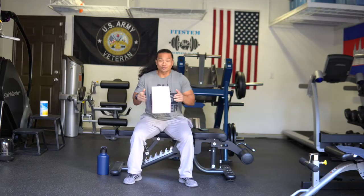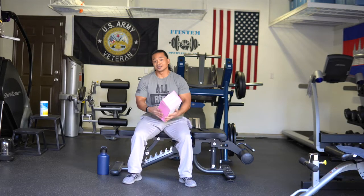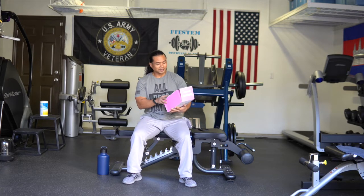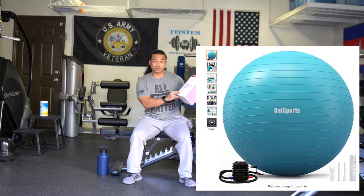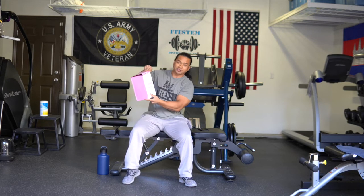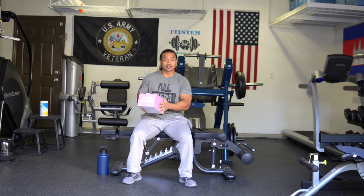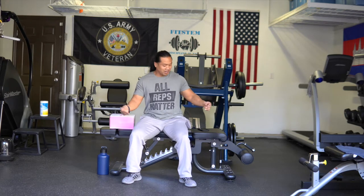Today I just received my brand new toy — I went ahead and ordered additional equipment for our home gym. I thought it would be a helpful tool for us, focusing on stability and core, and also something we can utilize as a bench. What I ordered was this specific one: a GAL Sports exercise ball, comes in a pink and white box. I'm very excited to get this open and share what's good and what's not good about it.